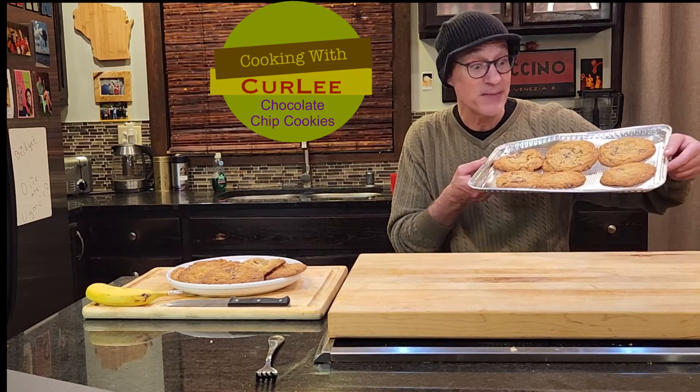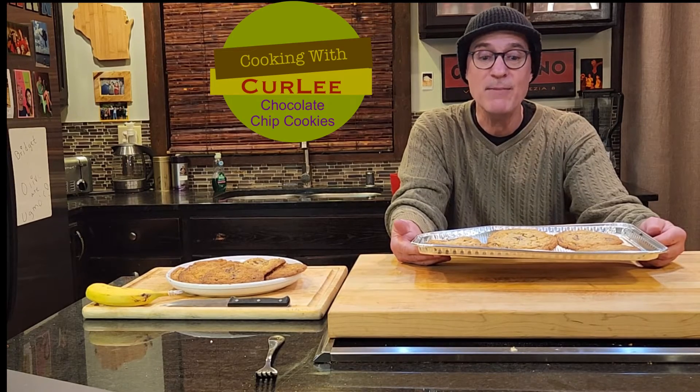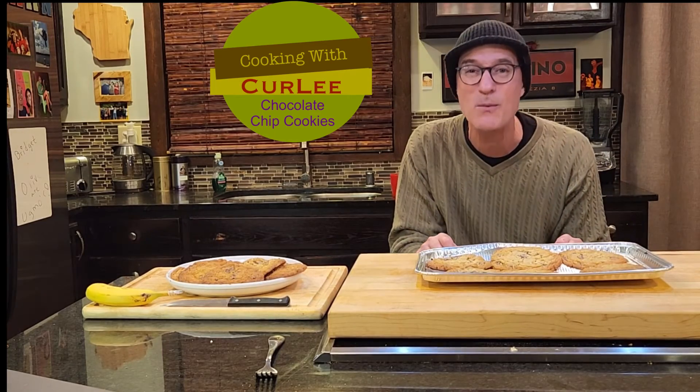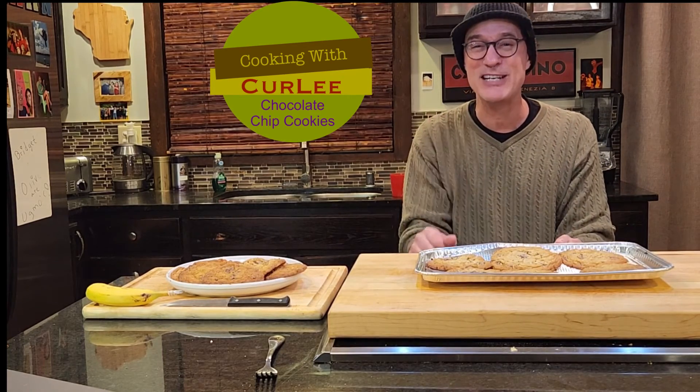Here it is — chocolate chip cookies with a hint of oatmeal, delicious! Don't forget to subscribe, and the recipe is in the description. Make sure we're always focusing on connecting with each other — it's so important. Look forward to seeing you next time.